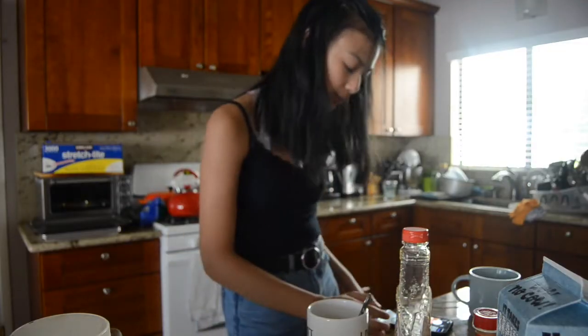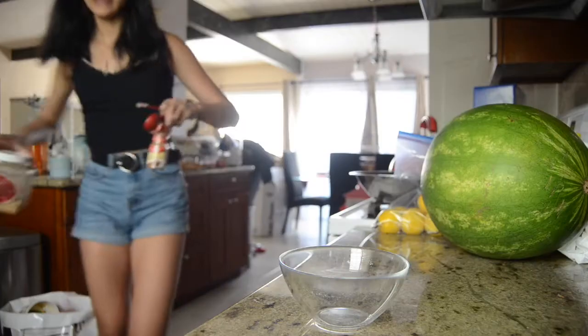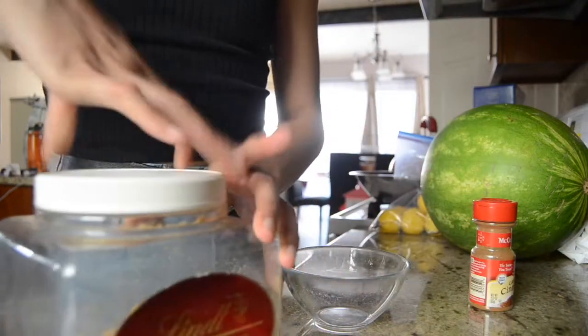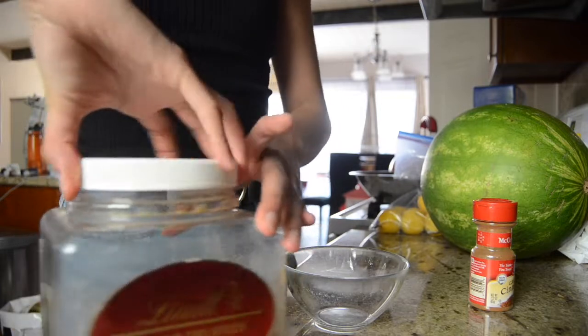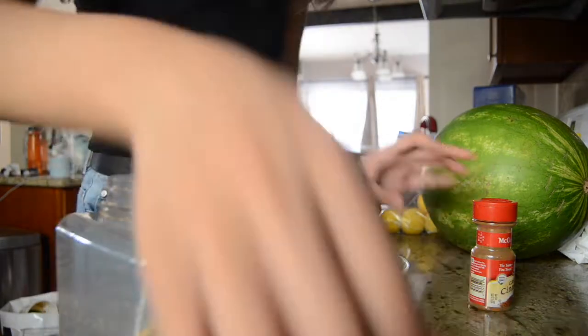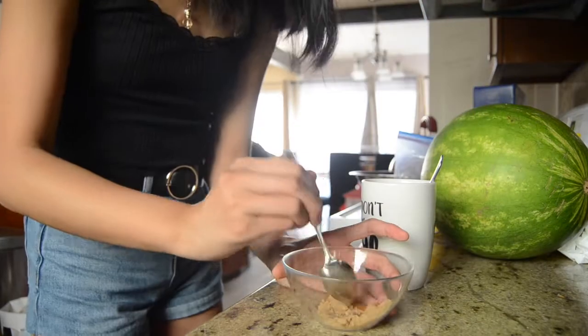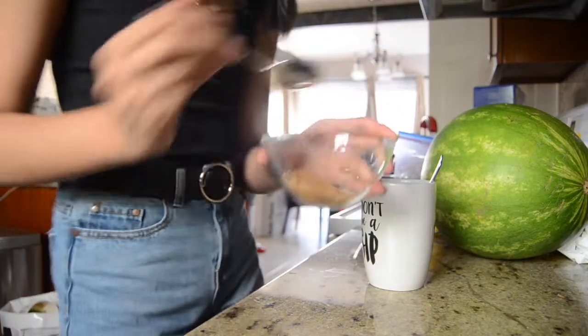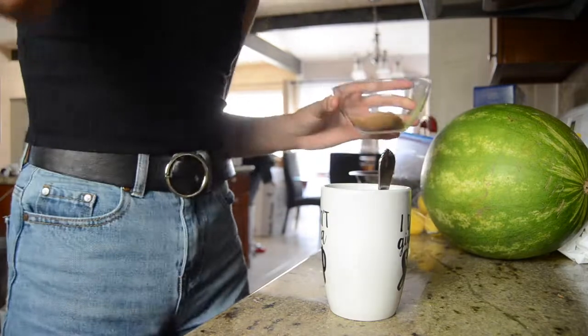Then in another bowl, combine brown sugar and cinnamon — one tablespoon of brown sugar and one-quarter teaspoon of cinnamon. I feel like I should use a fork instead. Then he says to pat it on top and swirl it with a knife.